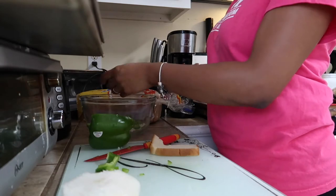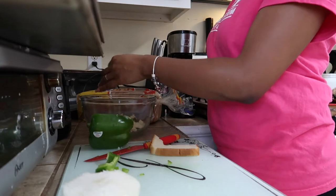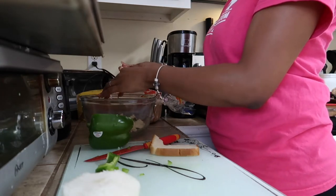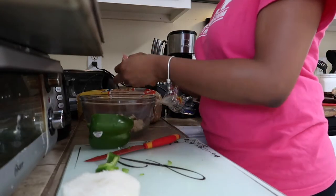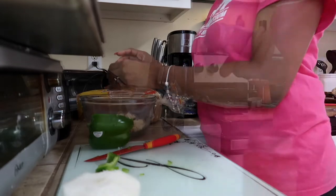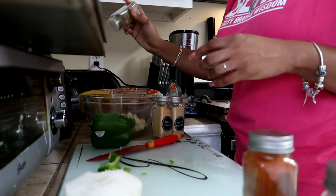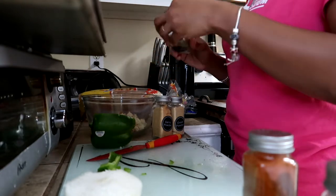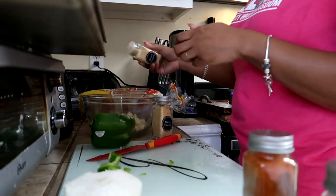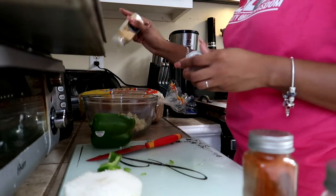Once I finish slicing and dicing those vegetables, I move on to my bread. You can use breadcrumbs for this recipe, however I like to use sliced bread, so I'm just pinching off little pieces from the slices and adding them to the vegetables. Once you're finished with that, you'll go in with your seasonings. I like to use basil, a little bit of sage, onion powder, garlic powder, as well as pepper. I'm literally just eyeballing my seasonings, but you can measure them if you'd like.